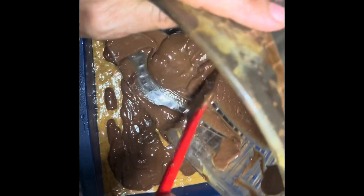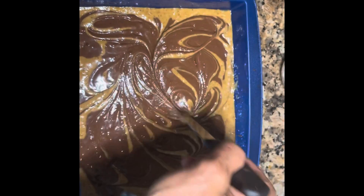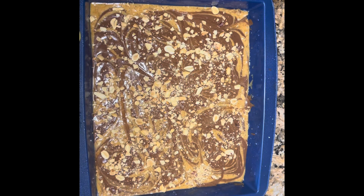This is yummy yummy for peanut butter lovers like me — I eat peanut butter with a spoon! This is healthy. You're gonna enjoy this, you're gonna love it. Bake at 350 for 20 to 25 minutes. Yummy yummy yummy — to share!